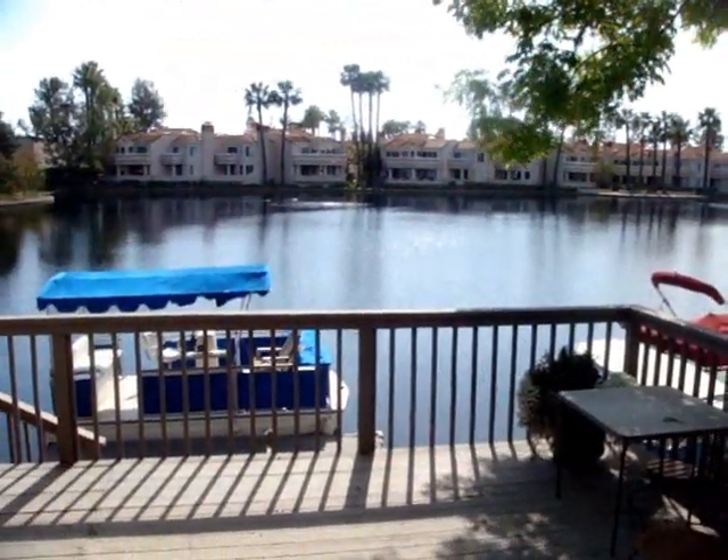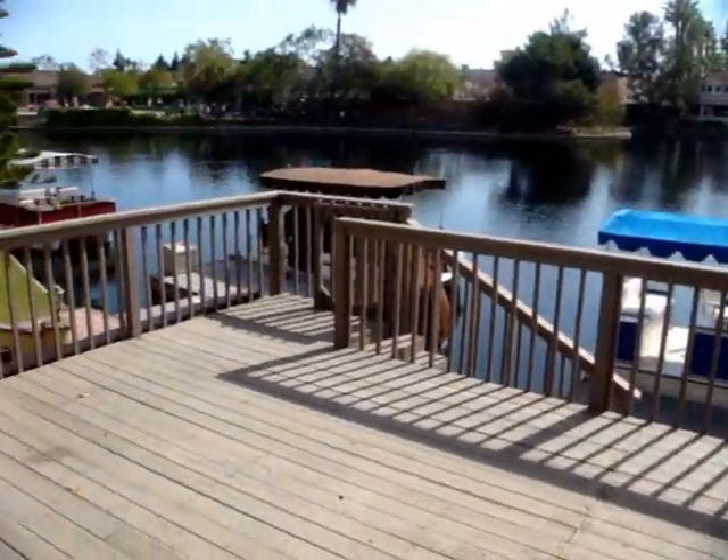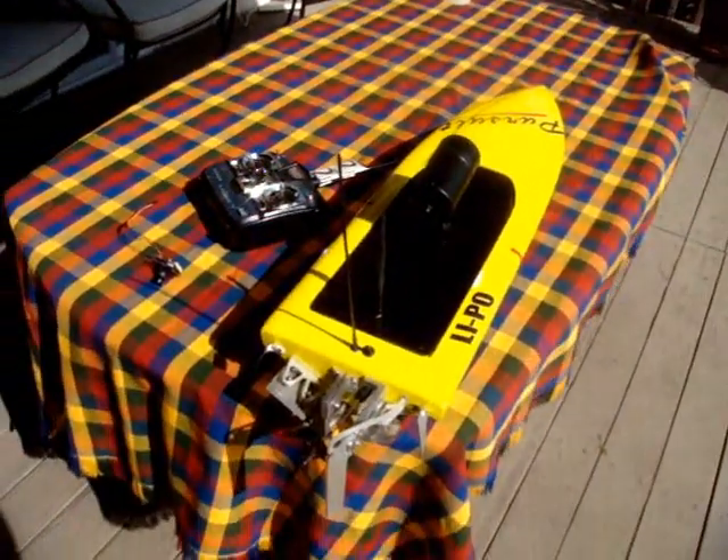Welcome to Lake Forest, California, my home on the lake. I have an interesting technology I'd like to share with everybody.